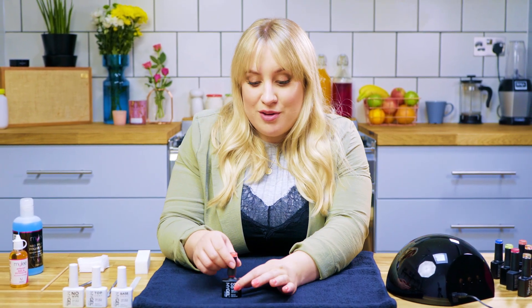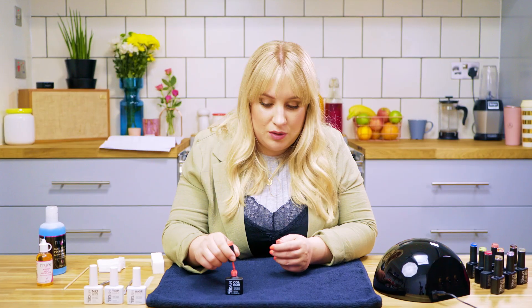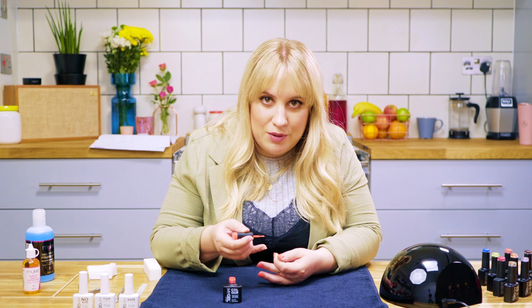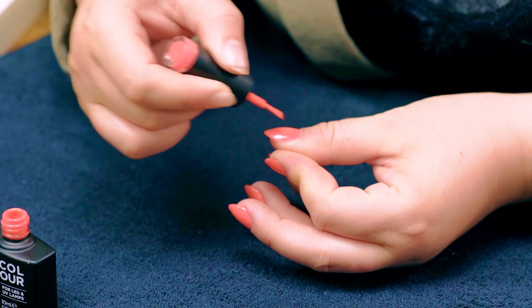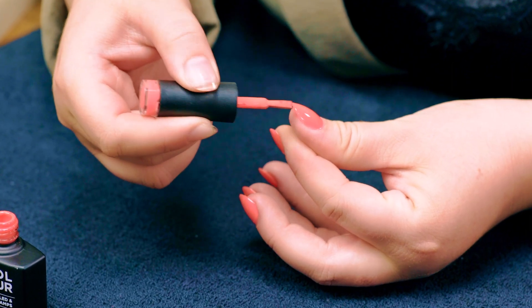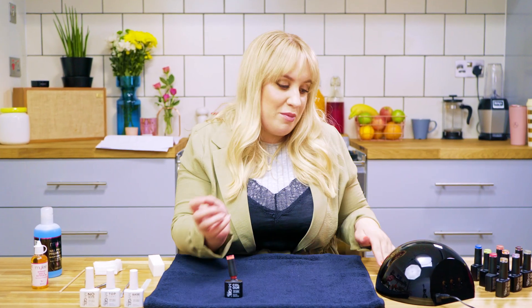Now that I've done my first coat, I'm going to do my second coat. If you've got any tricky sidewall areas that you can't quite get to, pull back the skin at the side of the nail, almost pinching it, and then pop the polish on — that way you'll get a cleaner line down the edge. Now we go back in the lamp.